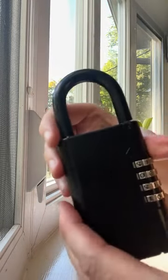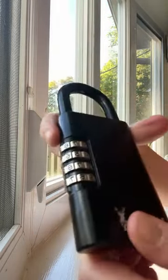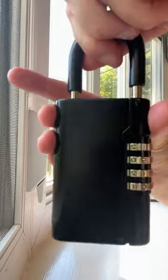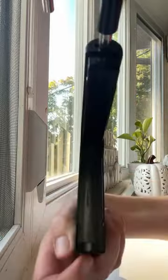Here's the lockbox. That's the front of it. That's the back of it. It opens like this with the key inside.